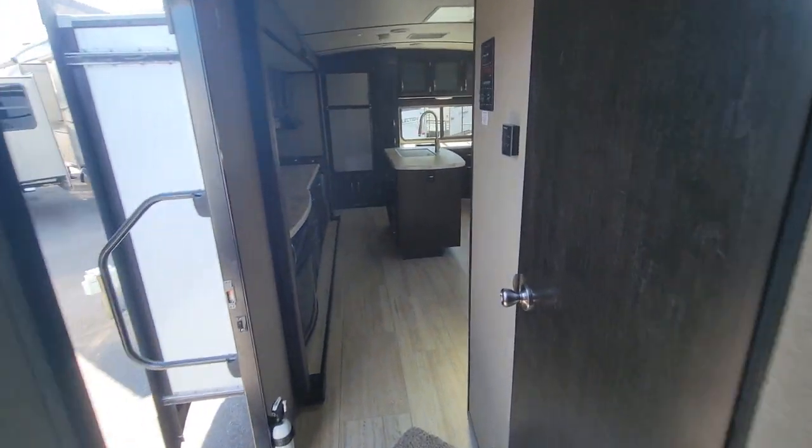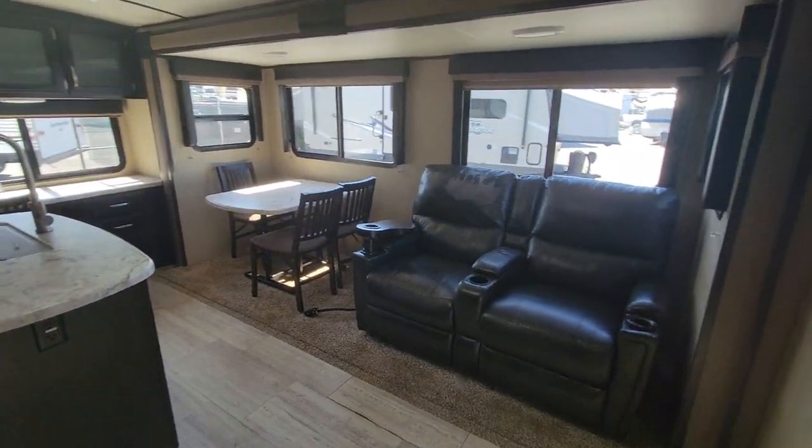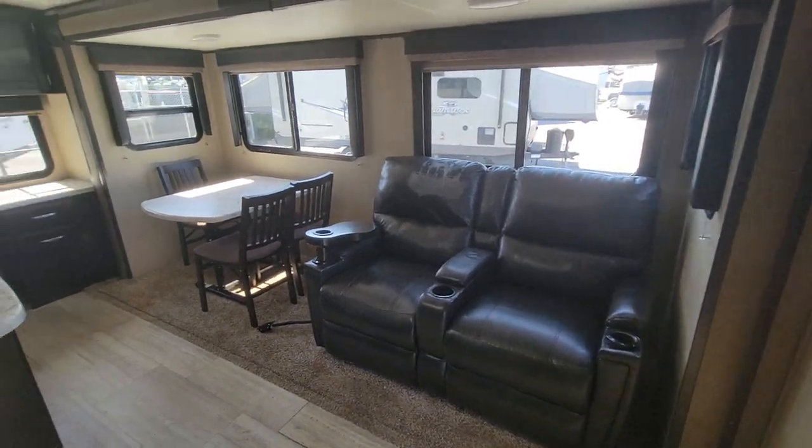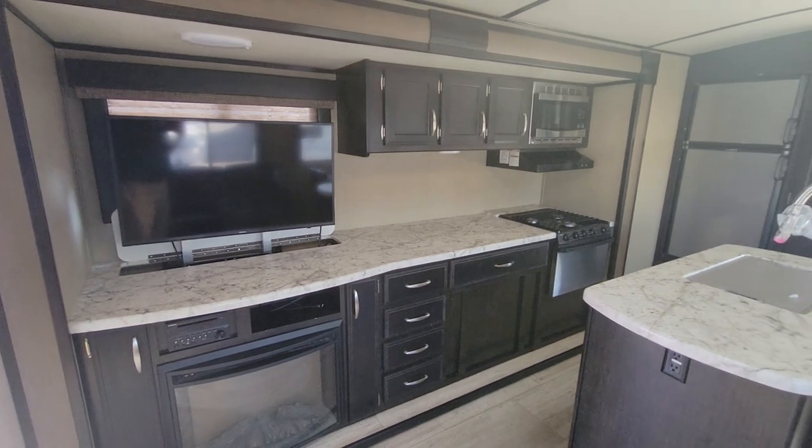There's a spot for a TV if you want to take one with you. This is the 2670 MK here at Beckley's RVs in Thurmont, Maryland. This is Alex the eBay guy — if you have any questions or want to go camping in this this weekend, give me a call at 240-405-7790.